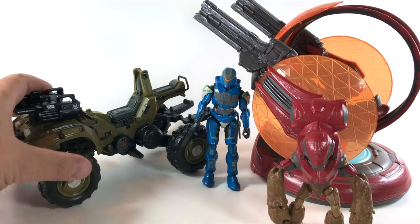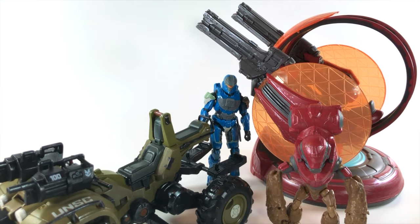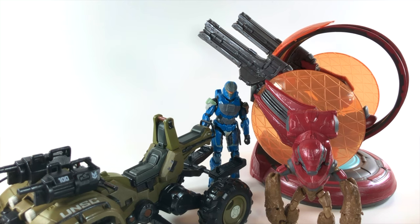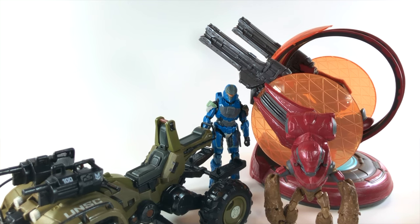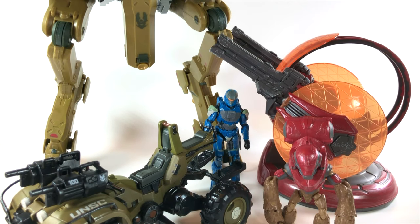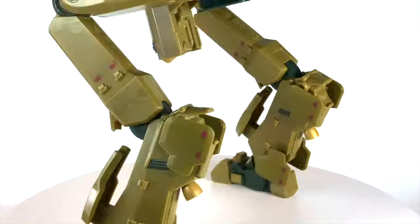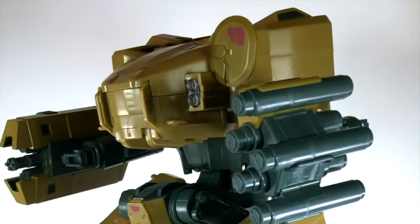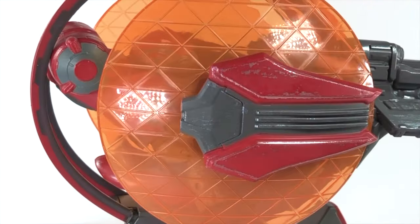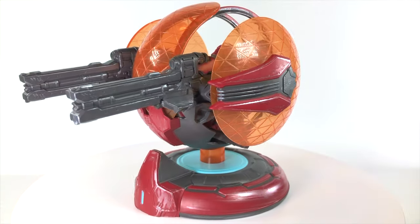Just in this one wave, we've received a Gungoose, a Shade Turret, and the Colossal Mantis. So I am really backing Jazwares' corner — I think they're going to come out on top in the next year. Let me know if this is the kind of video you want to see in the future. Have you picked up any of these vehicles yet, or are you still on the search? I know that when I get to America, I'm going to be picking up quite a few of these myself, and they are just showed off so perfectly by Kevin Hurd at Halo Collector.